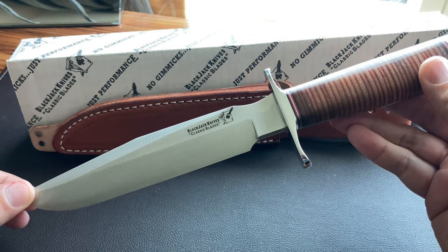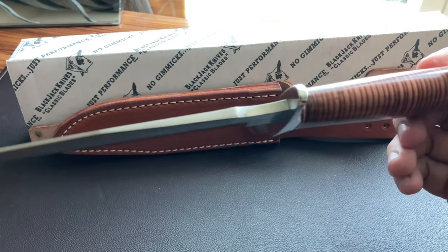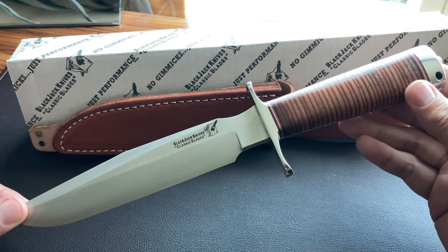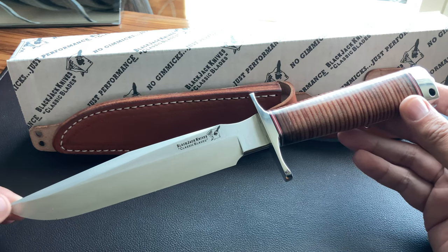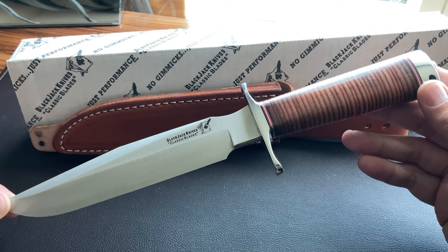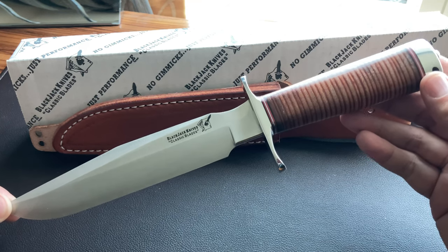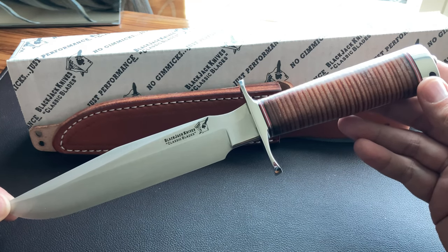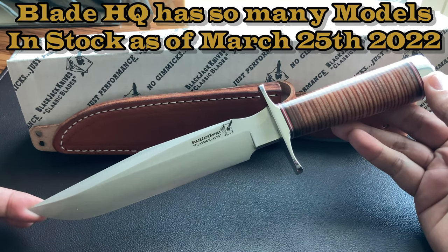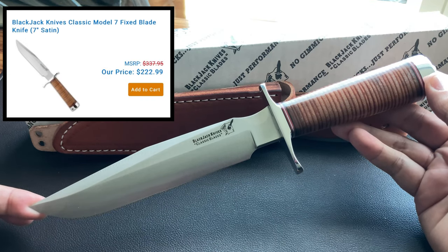BlackJack Knives — I know Randall is the original, but thank god for BlackJack or thank god for Bark River making these knives, because they are way more affordable. Two totally separate companies, two totally separate knives — make no mistake — but I am very grateful I could afford this one. I got it in a couple days after ordering from Blade HQ. They still have a few — anybody interested should definitely pull the trigger. I think it was $222 but I will post the link and a picture on screen with the actual price.